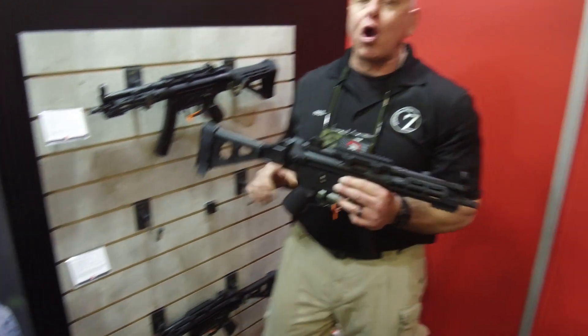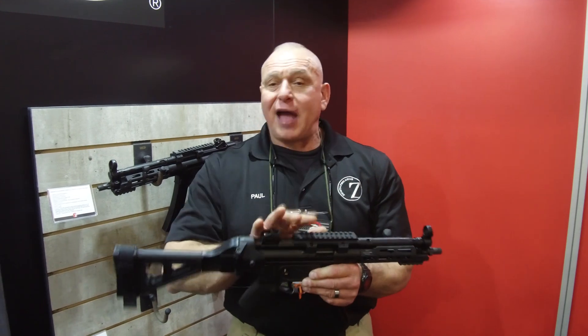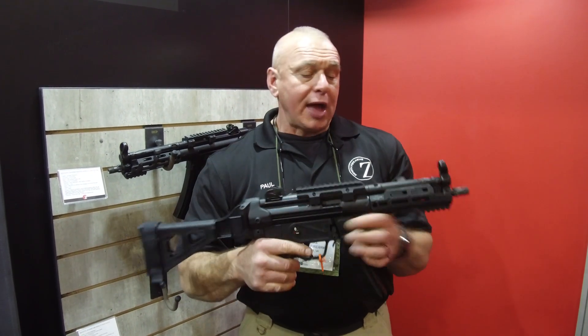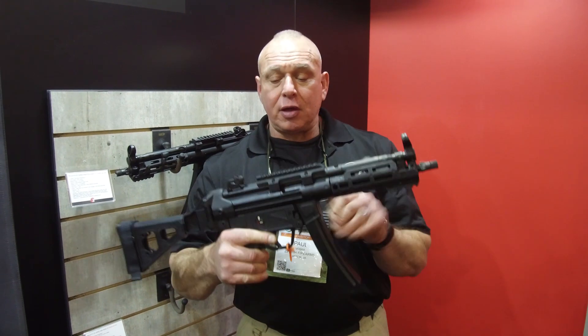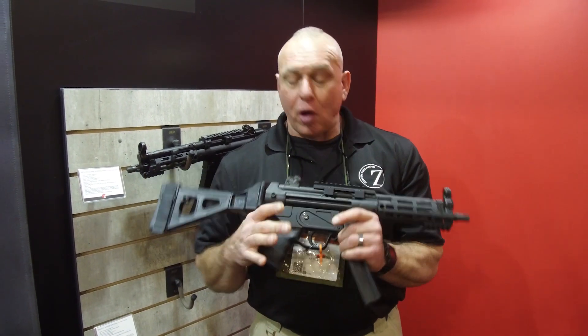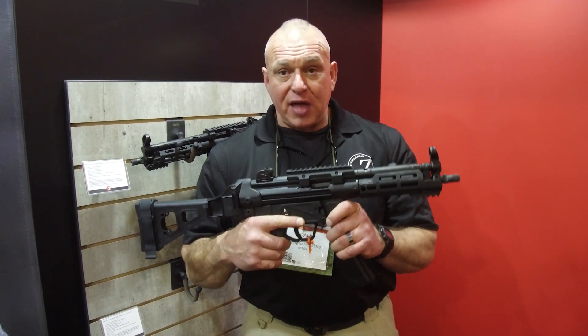Let's move to our next version — this is our Z5RS. It has an 8.9-inch barrel on the same platform as the Z5P. SB Tactical folding brace, high-quality Midwest Industries handguard, standard Picatinny rail, 30-round magazines, and of course the 2-pin lower with a non-shelf and original magazine platform.